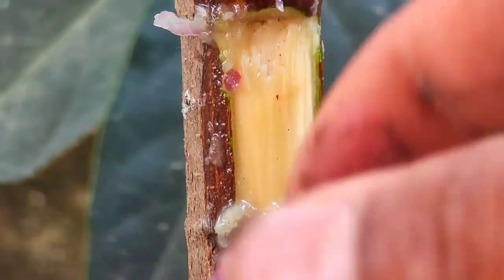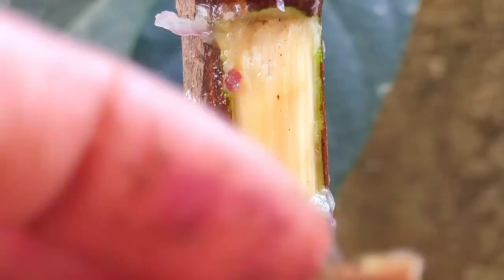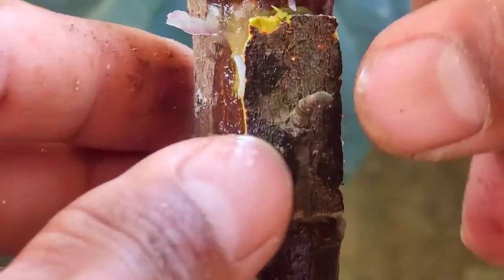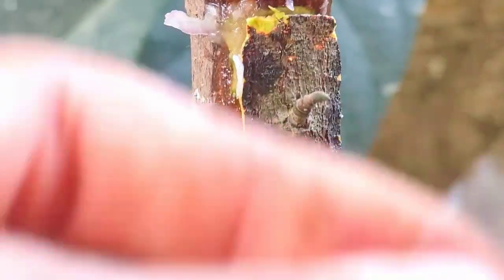After you stick the bud to the plant, wrap the bud with plastic to make it stick to the plant and encourage new growth there.